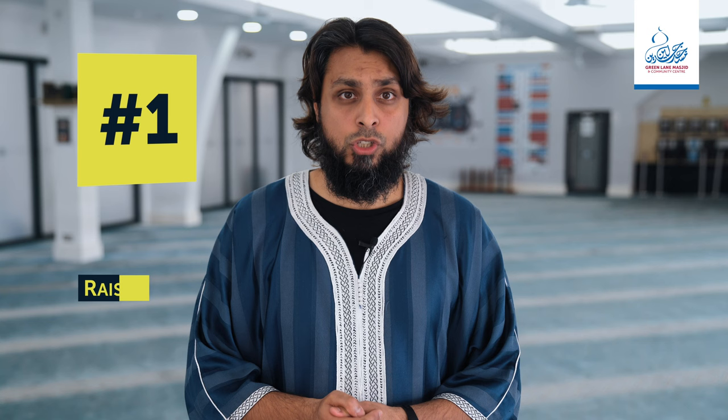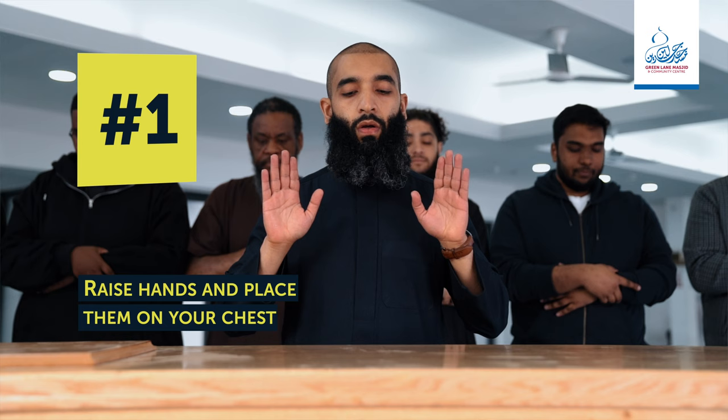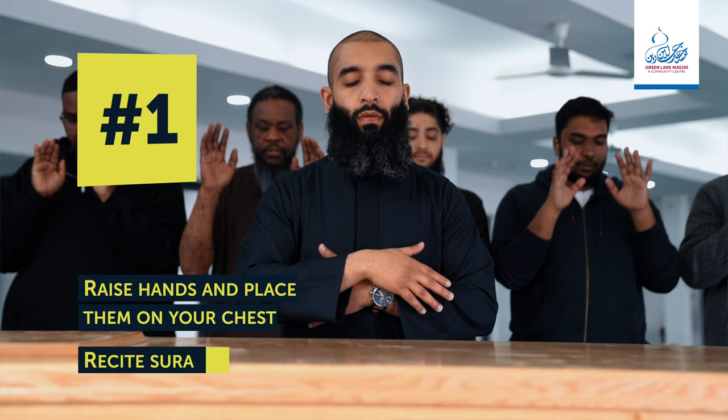Number one. After the first takbir, when the Imam says Allahu Akbar, raise your hands and place them on your chest. The right hand should be on top of the left one. Then you recite: A'udhu billahi min ash-shaytanir rajeem, Bismillahir rahmanir raheem, along with Surah Al-Fatiha. Any additional surah can also be recited after Surah Al-Fatiha.